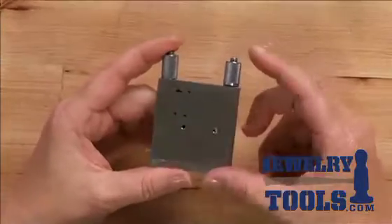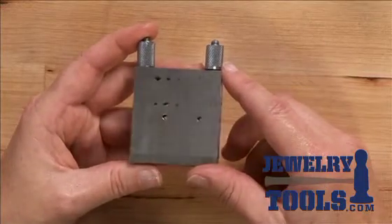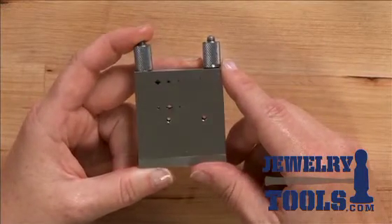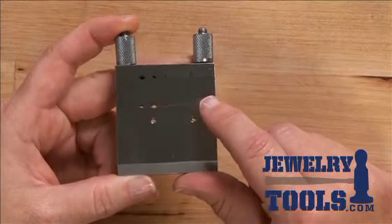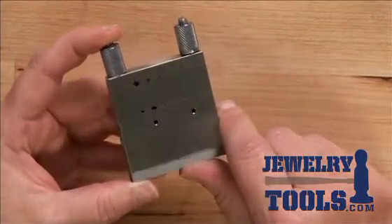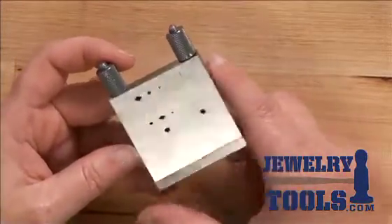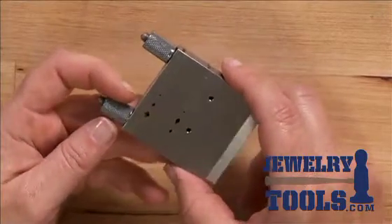I'm Kate Richburg for JewelryTools.com and I'd like to share with you a little bit about the miter cutting vise. This is a little vise that helps you cut heavy gauge wire as well as tube in a perfectly straight line. I use this a lot when I'm cutting my tube for tube riveting because it helps not to crush the tube as I'm sawing it, but you can also use it to cut a nice straight line in heavy gauge wire. So let me show you how that works.